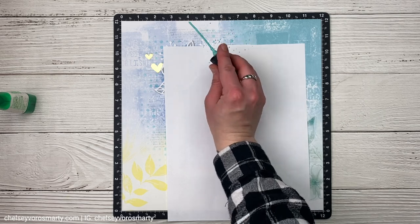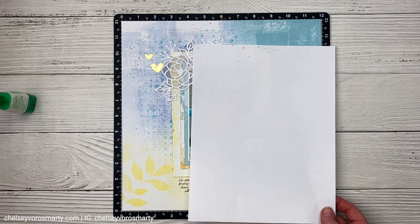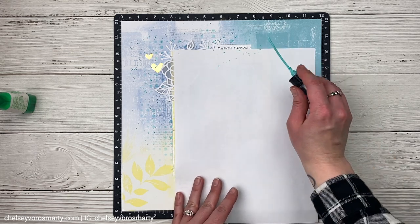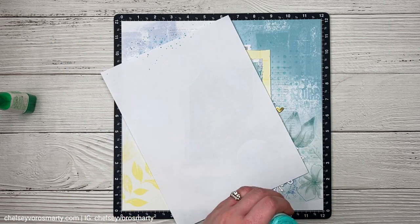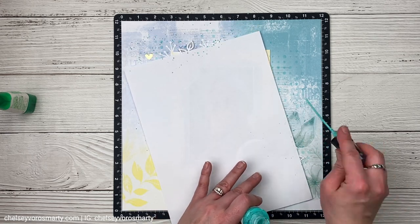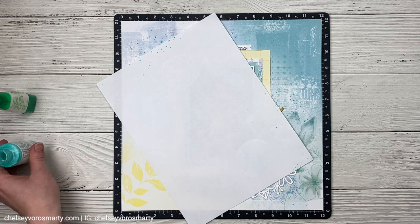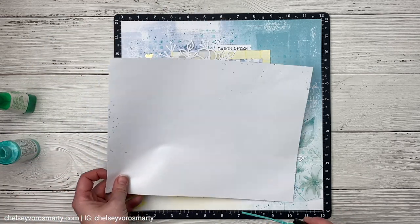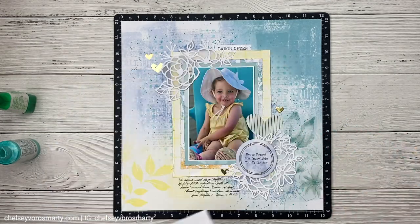For the final touch I debated whether to add splatter but I decided to go for it. This is the turquoise gloss spray — I love how it dries shiny so you get glossy little dots. I decided to go for a color pretty close to the page color, so it's definitely there, you can see it, but it does kind of fade into the background. I had been thinking about using the gold one but it was a slightly different shade of gold than the hearts. So I went for the turquoise and I'm really glad I did. I added quite a bit and used printer paper to mask off my photo so I didn't get any splatter on it.